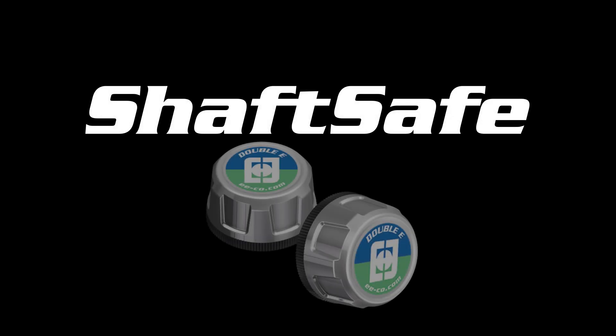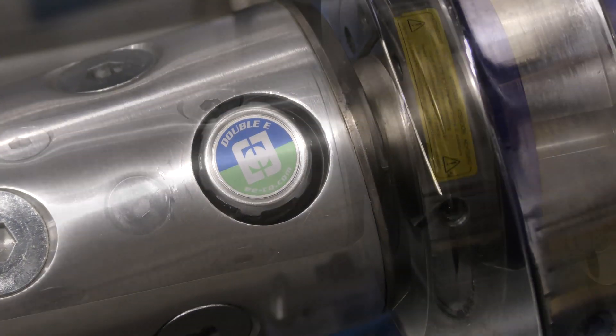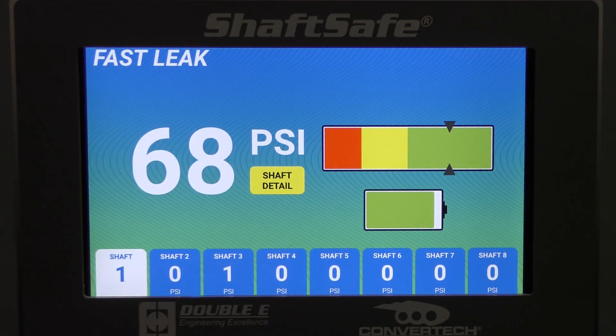Introducing ShaftSafe by EE, a revolutionary air pressure monitoring system designed specifically for the converting industry. ShaftSafe seamlessly integrates into EE and ConverTech shafts and bladder chucks, providing real-time monitoring of the air pressure in each shaft or bladder chuck on the production line.